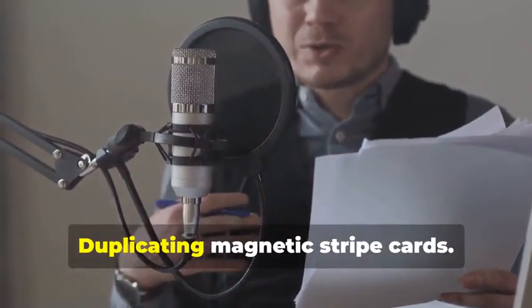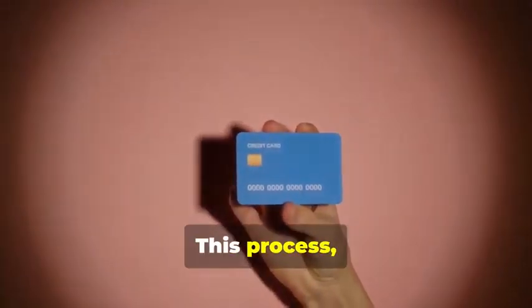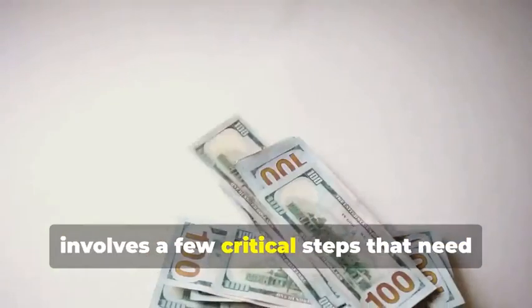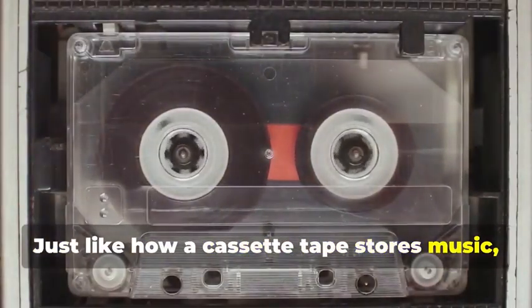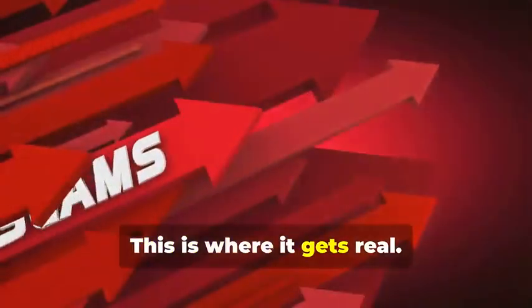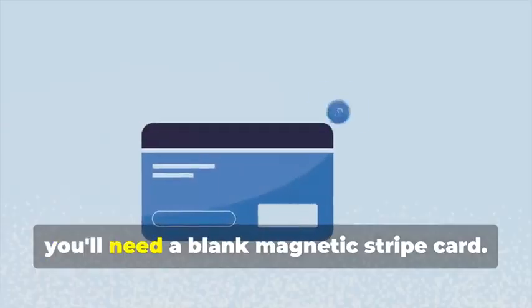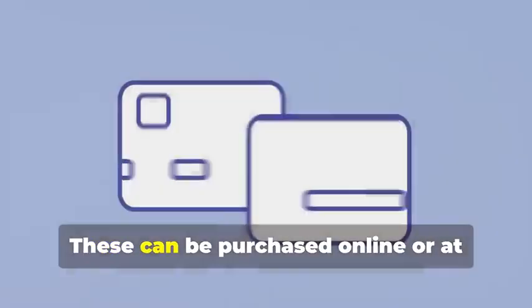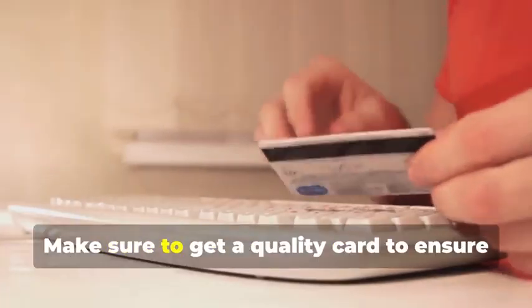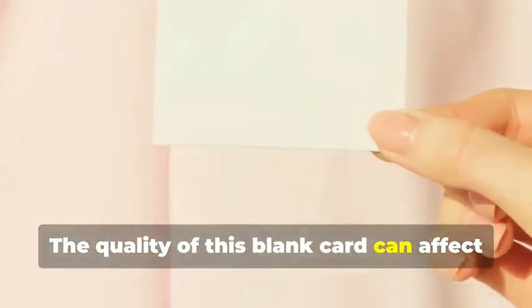Cloning 101: Duplicating Magnetic Stripe Cards. Let's start with cloning a magnetic stripe card. This process, while seemingly straightforward, involves a few critical steps that need to be followed meticulously. Just like how a cassette tape stores music, a magnetic stripe card stores data — and the data on these cards can be sensitive and must be handled with care. First, you'll need a blank magnetic stripe card. This is your starting point — the canvas on which you'll create your clone. These can be purchased online or at select stores. Make sure to get a quality card to ensure the data transfer is smooth.